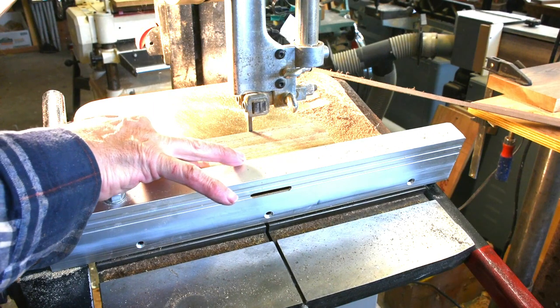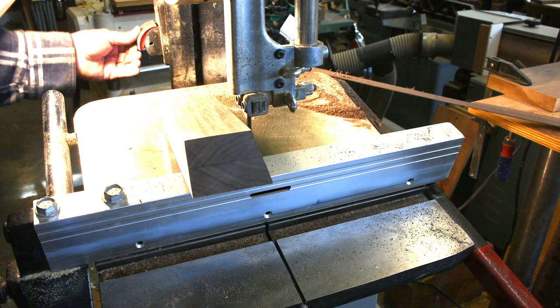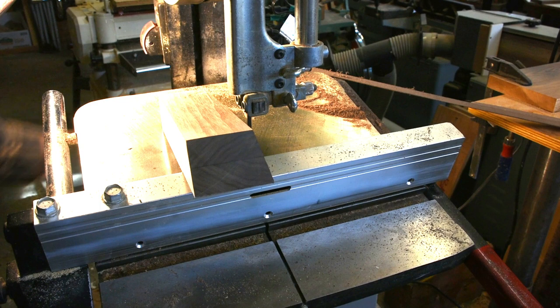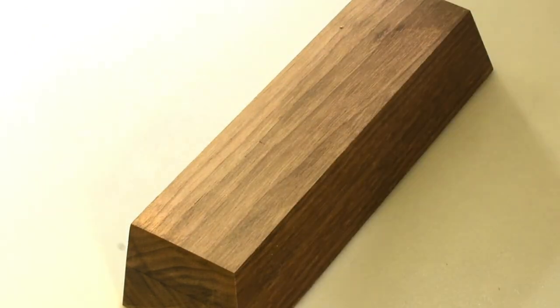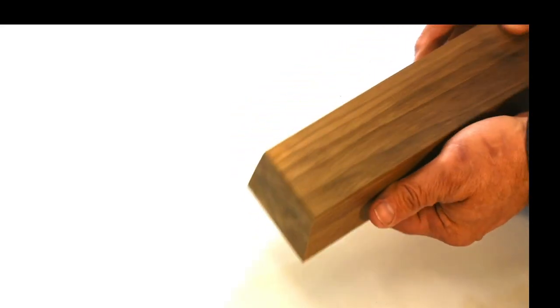You can see the end — what I've done is reverse the grain so it comes together like a herringbone. You can see the front end and the ends there. I've sanded it and you can see the top runs all the way along. I've also squared up the top to the bottom so that it's 90 degrees.